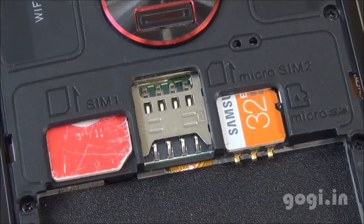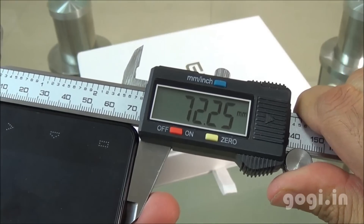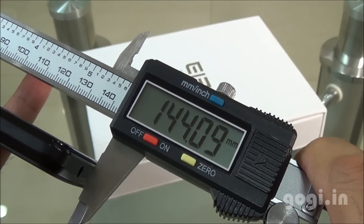With the battery inserted, the handset weighs 149 grams. It is 9.91mm thick, the breadth is 72.25mm, and the length is 144.09mm.